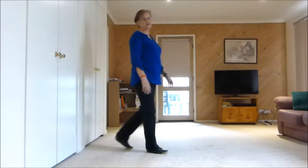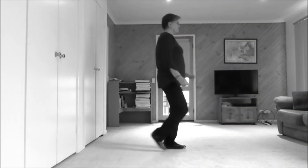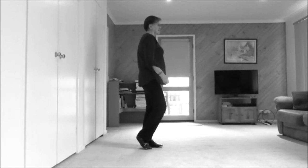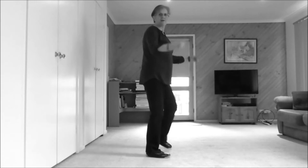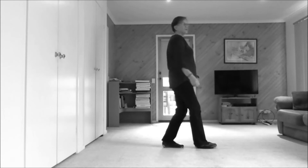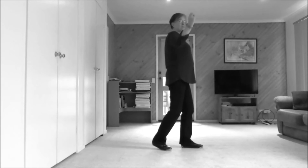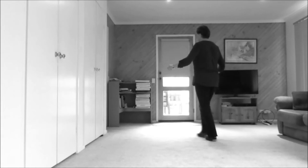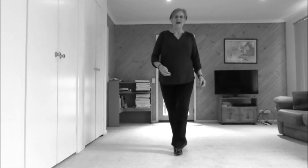Now those step lock steps can be shuffles if you choose. Second wall: 1, 2, 3, 4, 5, 6, 7 and 8. 1, 2, 3 and 4. We're coming to this back wall. We're going left. 1, 2, 3 and 4, 5, 6, 7 and 8.